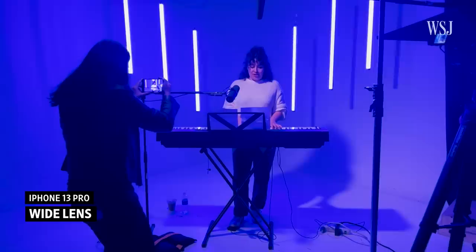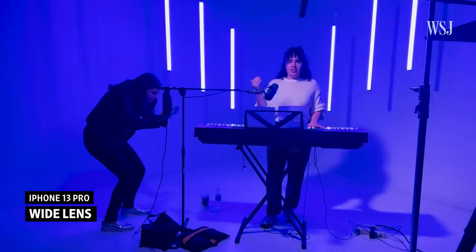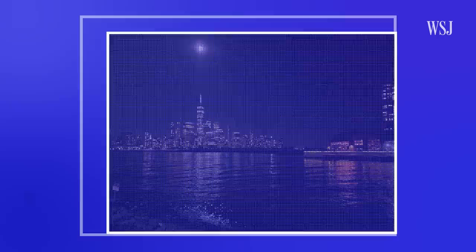Yet even with all that — which I had here — your cinematic video probably won't look better. But your photos? Those will look better. All the cameras have new sensors which take better shots in low-light conditions. My favorite trick? The iPhone 13 Pro and Pro Max let you take super close-up macro photos with the new ultra-wide lens.